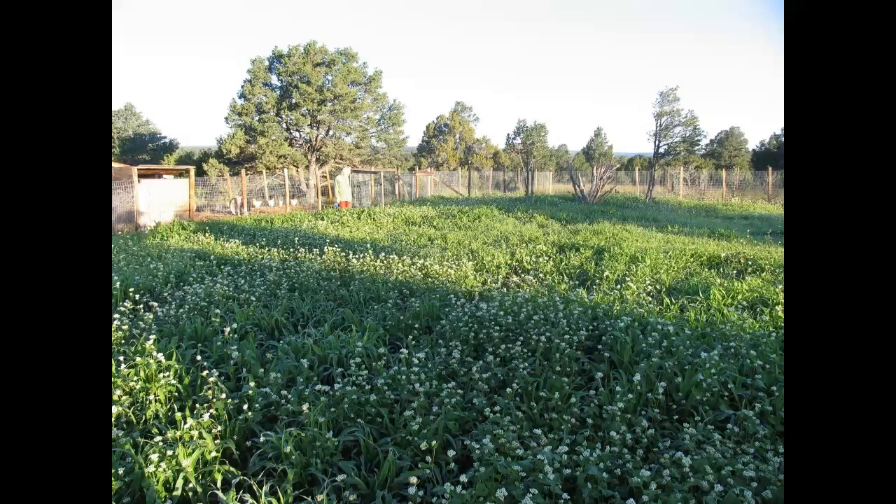Michael Phillips in his book The Holistic Orchard explains it very well. He grows apple trees and has all sorts of life around them — all sorts of perennials. That's what gives his crops their vitality.